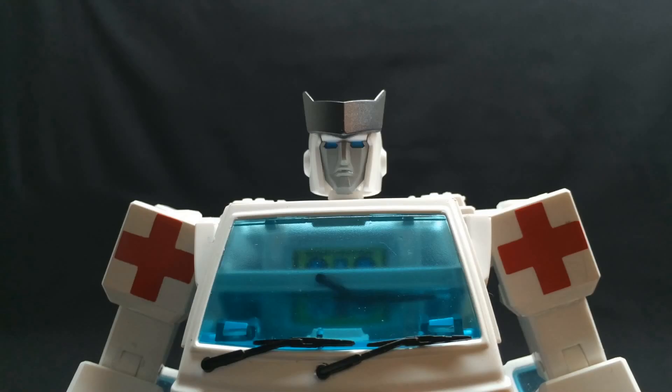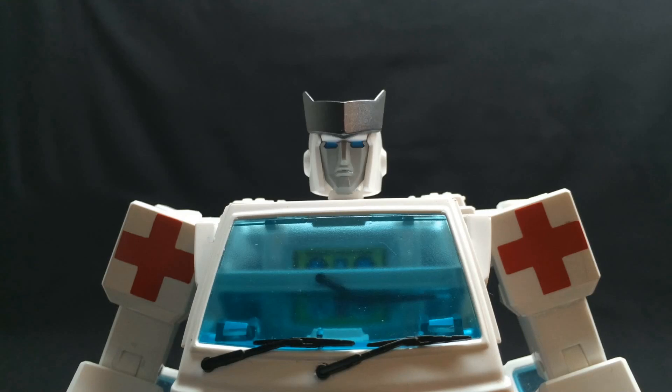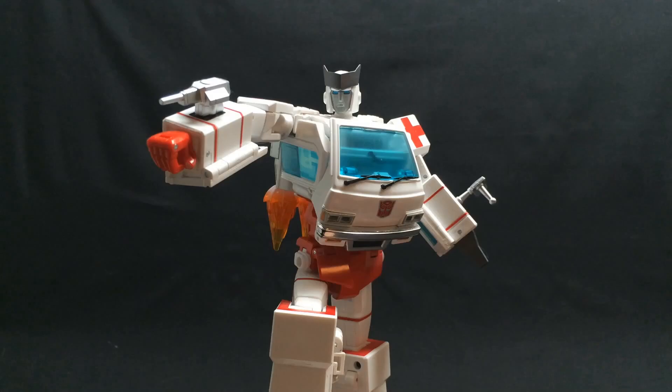Another thing Ratchet comes with is another face. One's all serious and stoic, the other's all happy. Get your lighting consistent — unlike what I have going on here — and you can have him talking, or laughing, or just neutral. Hours of fun! What I don't like about this feature, though, is the faces fall out of the head at the drop of a hat, and he looks weird without the face. Combine all that with some of Ironhide's items and you're ready to go Decepticon hunting with a jetpack, some guns, an arm-mounted blaster, and everything. Man, he really is a space ranger now, isn't he?